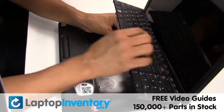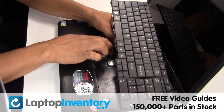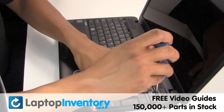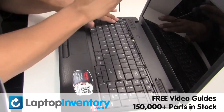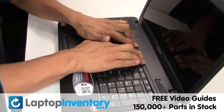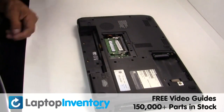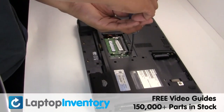Plug the keyboard cable back in. Place the keyboard back in place. Place the screws back in. Place the memory sticks back in place. Secure the screws.